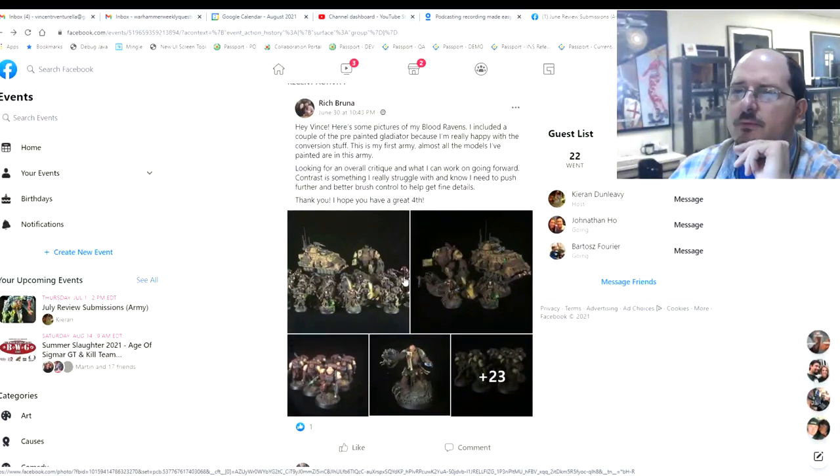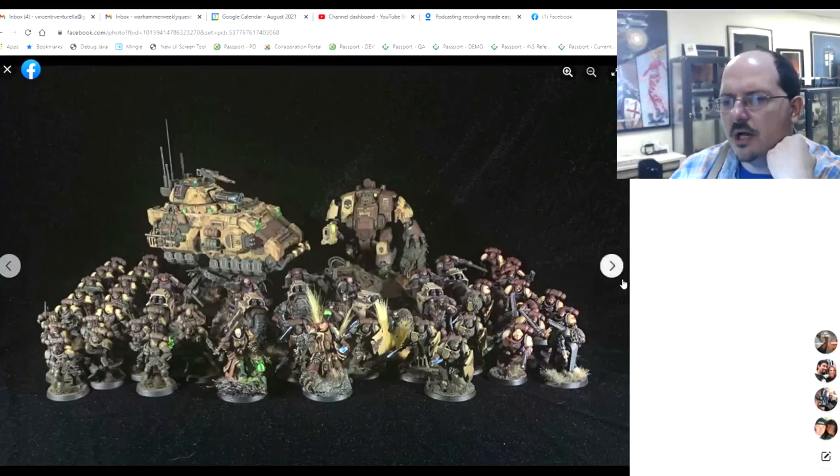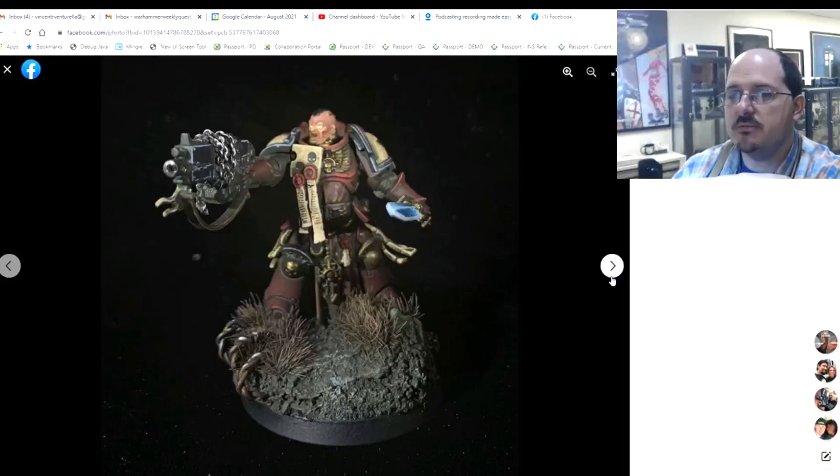Finally, Rich has submitted some Blood Ravens pictures, including a couple of pre-painted Gladiators because he's really happy with the conversion work. This is his first army — all the models he's painted are in this force. Welcome! For your first force, this looks nice. It's very dirty and very weathered, which I think is a lot of people's instinct when first starting out because it's kind of easier to paint weathered.